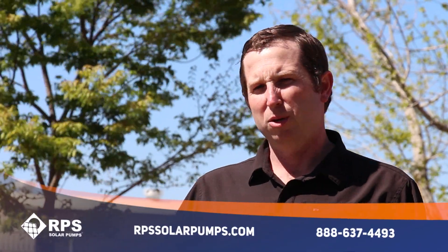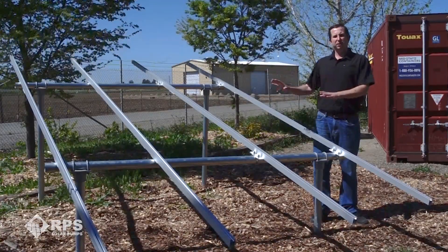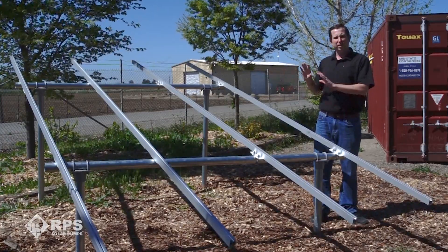Today I want to tell you about our scalable ground mount solar rack system. This is Mike with RPS Solar Pumps, and this design is based on years of experience with our top-of-pole mounting system. We use the same equipment and same hardware in order to make an easy-to-install ground mount system.